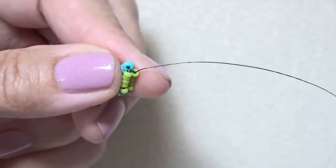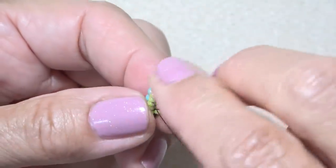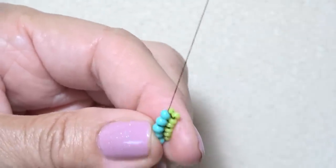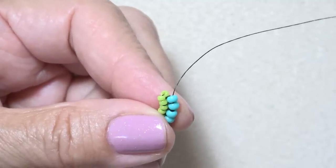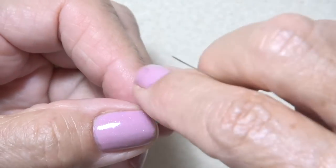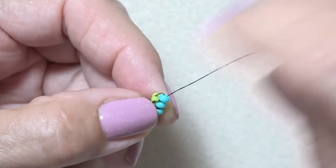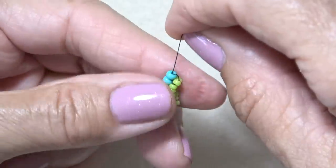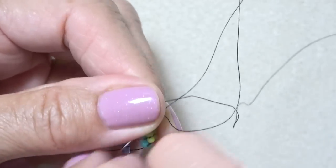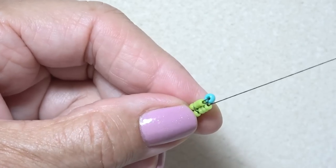We'll do one more. Pick up two, down two. Make sure those flip into a herringbone stitch, and then up to the two 8-0s right there. Flip your piece so your 8-0s are on the right. Pick up an 8-0, down one — so this 11-0, down one. Flip it over so it's sitting on top of the other beads, then up one. A little pull. Flip so your 8-0s are on the left again. Down three, and then up three. Just like that.